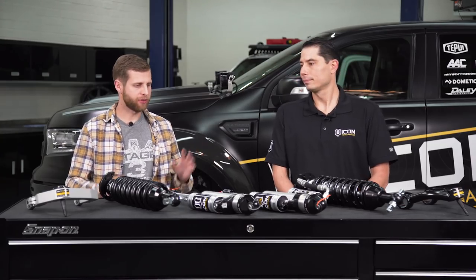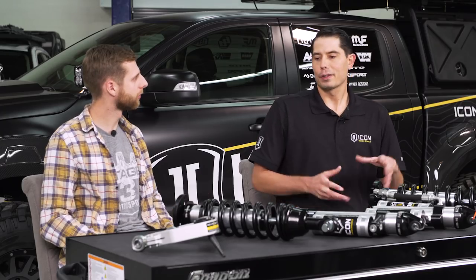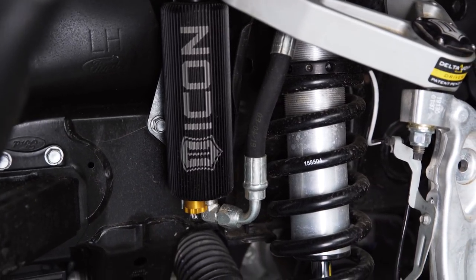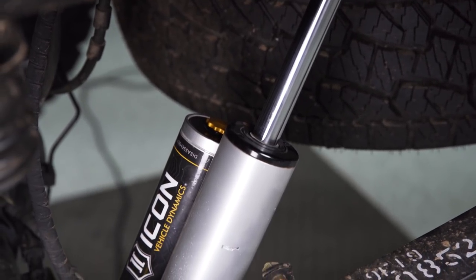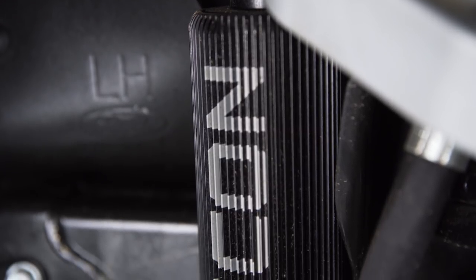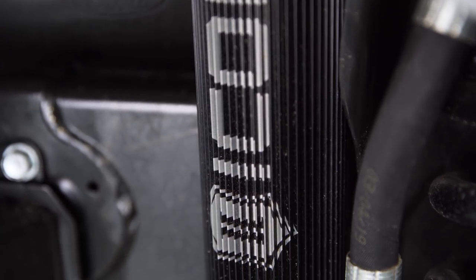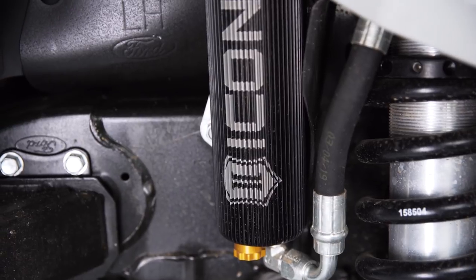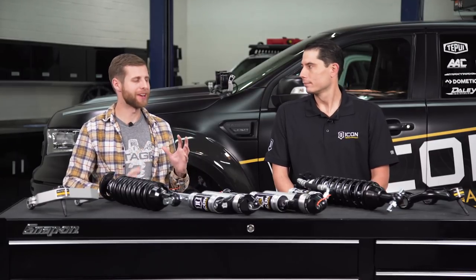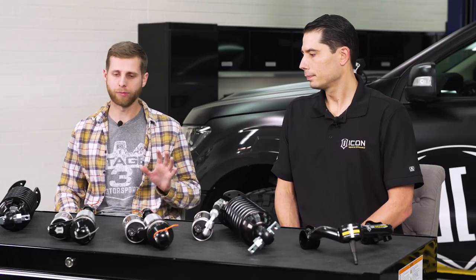The ICON Ranger demo truck in the shop is running basically their Stage 5 with some extra prototype goodies — front coilovers with the CDC valve and rear 2.5s with the CDC valve as well. What's different is upgraded finned reservoirs for better heat dissipation and improved looks, plus new upcoming hardware changes for the CDC valve with different color knobs. The way everything operates is all the same, but the dials and finned reservoirs look great.